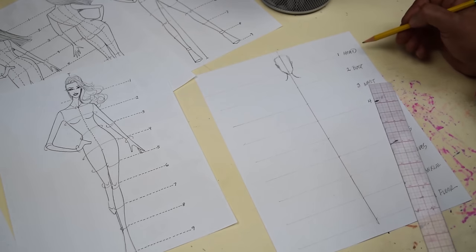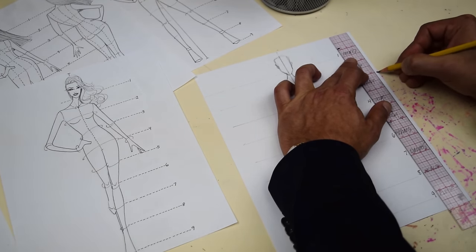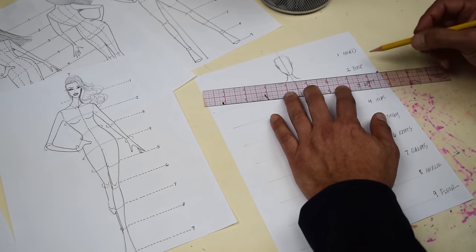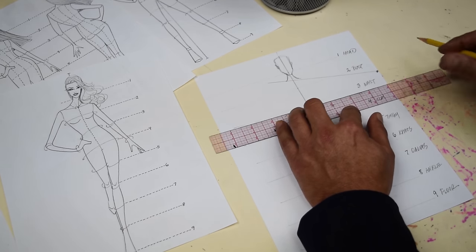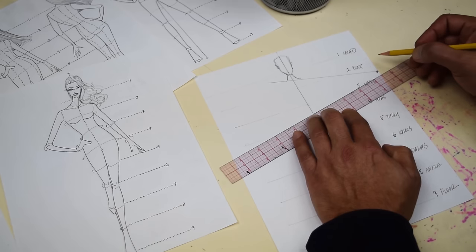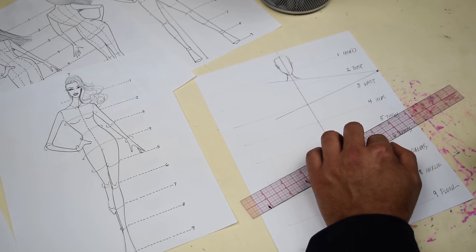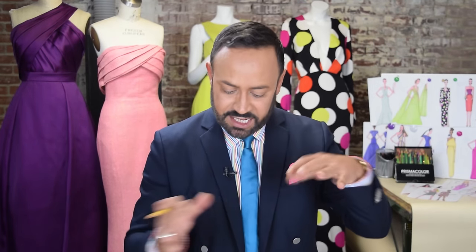Go to the side of your paper and measure three inches down. Mark it. Take your ruler and draw a line from that three-inch mark right through the neck at an angle. Then go to number three, the waist, and draw another line, just like that. It's criss-crossing.